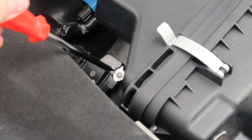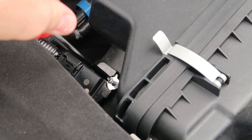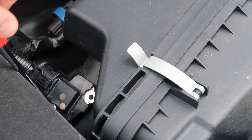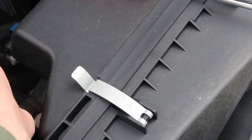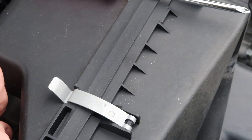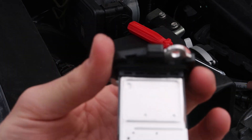The next thing we're going to take off is the MAF sensor right here. It's held on by two Phillips head screws — make sure not to drop them. The second one is kind of pushed off to the left. With those two removed, we're going to take out the whole MAF sensor and then disconnect it as well.